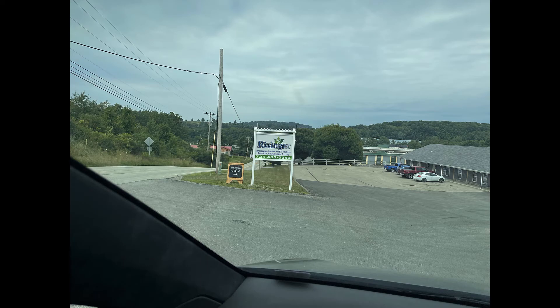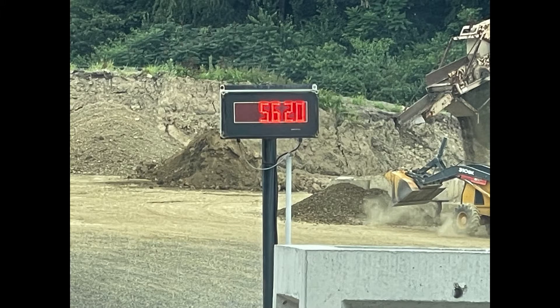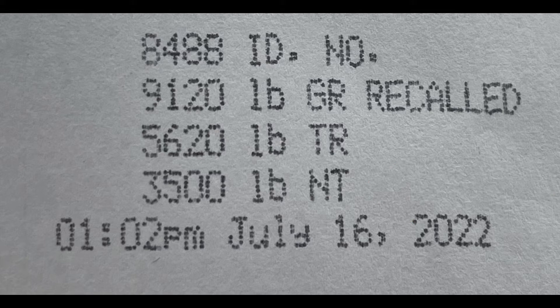I took the car to a local business with scales. Trailer plus Tesla: 9,120 pounds. Tesla only: 5,620 pounds. That puts the trailer at 3,500 pounds now that it's loaded with batteries and solar.